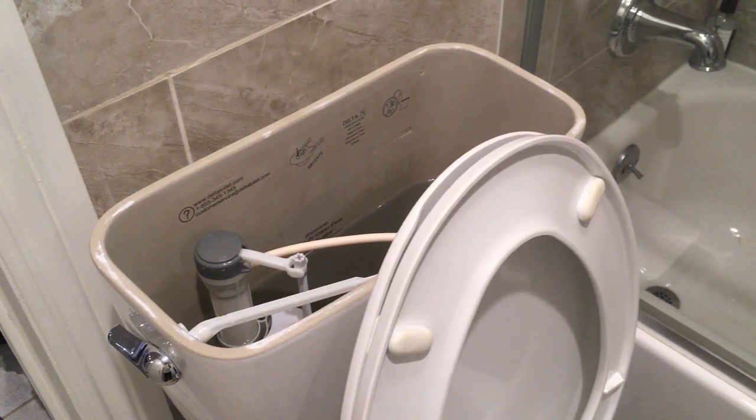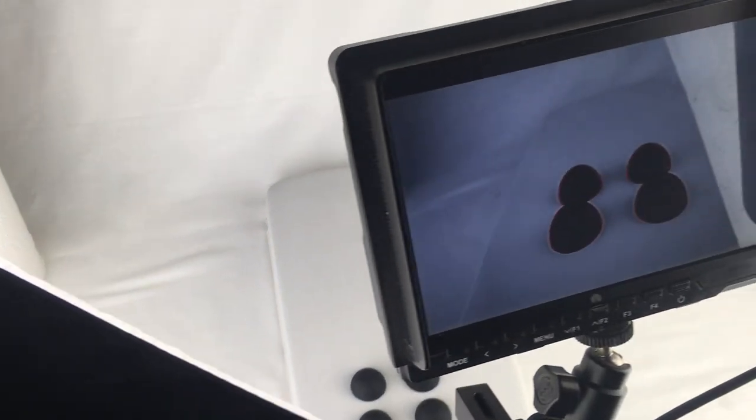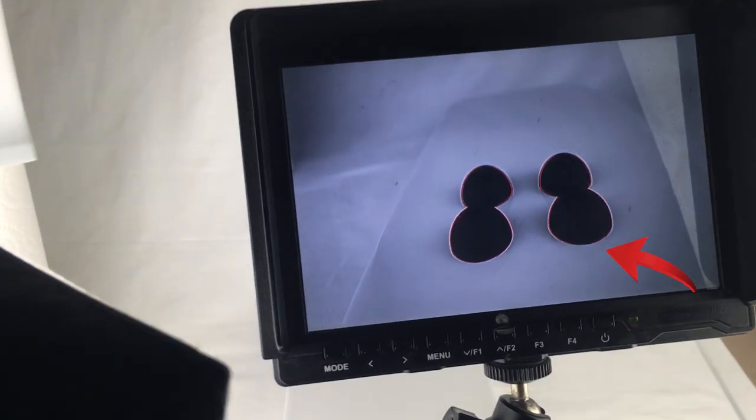I'm using the top of the toilet because it's a shiny flat white surface, and it's working well for getting the reflections under the domes.